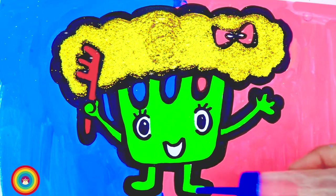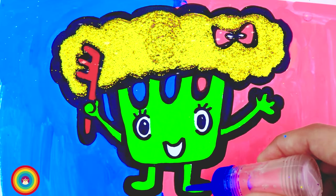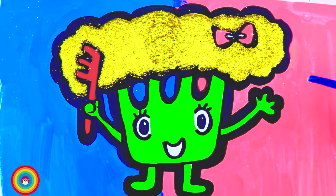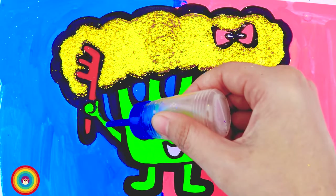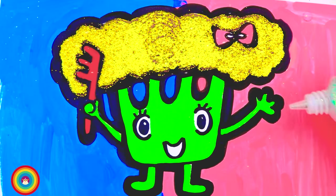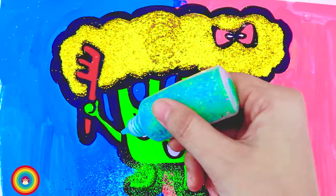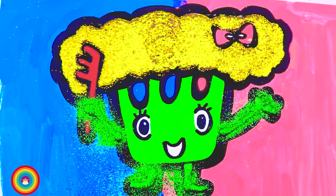That's the most beautiful hair I have ever seen! Now some glue for the green color — that is the arms and the legs. Now where's my green glitter? Here it is. Let's do it!